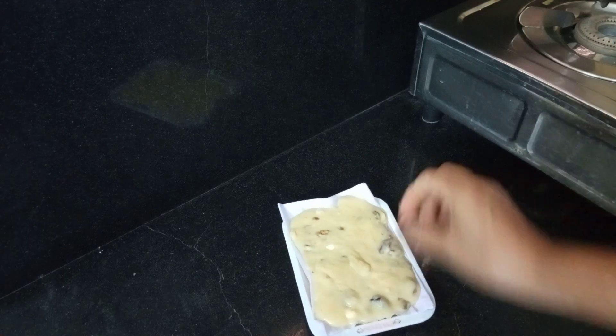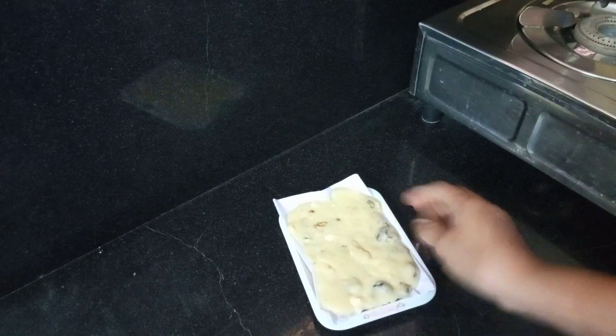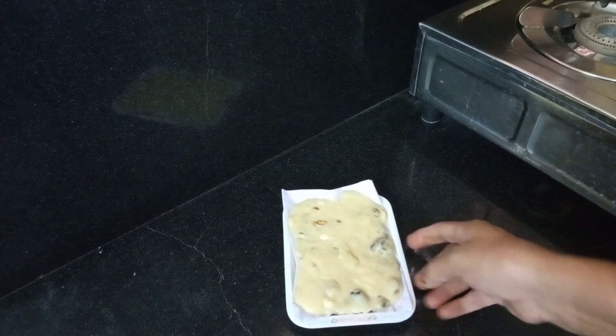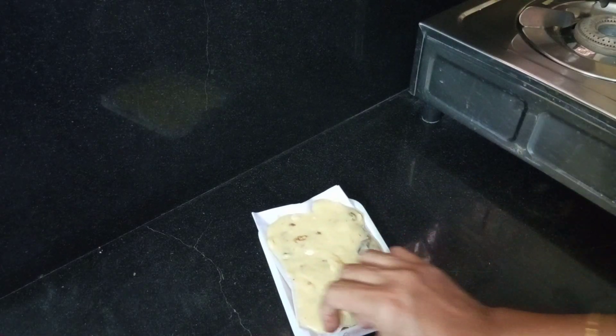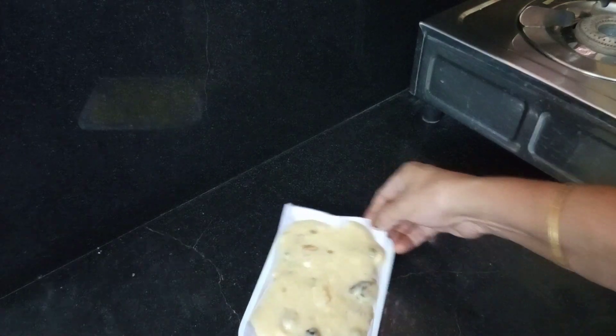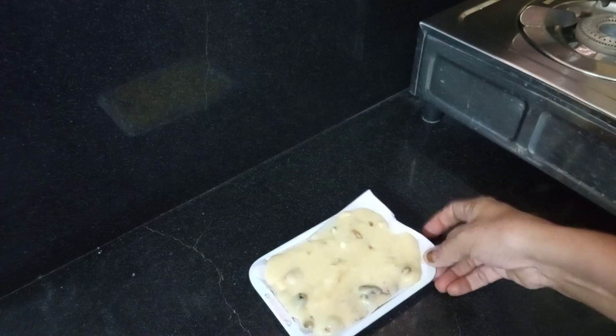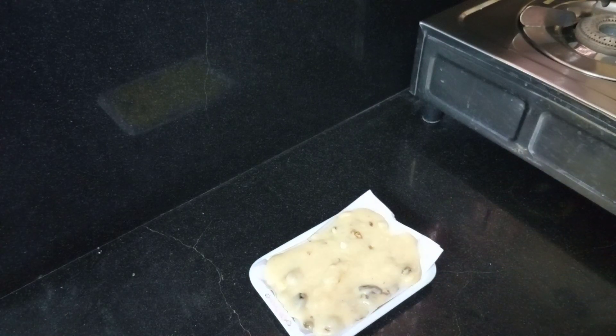In a little bit, make the mixture and keep it in the pan. Once it sets a bit, spread it out evenly. We will put it in for about 2 hours to set.